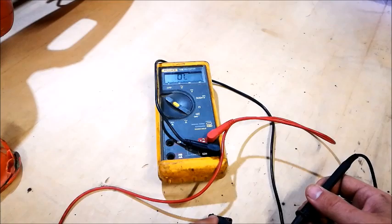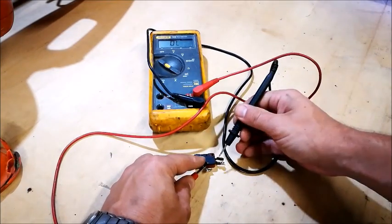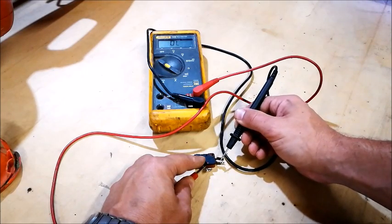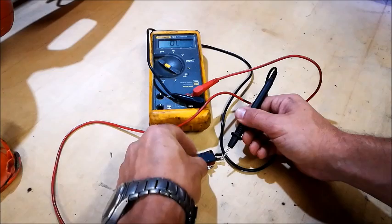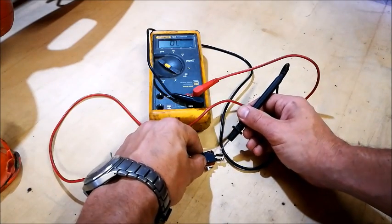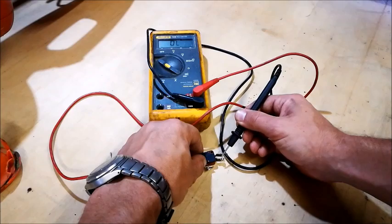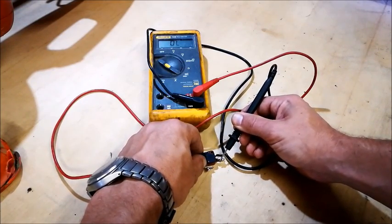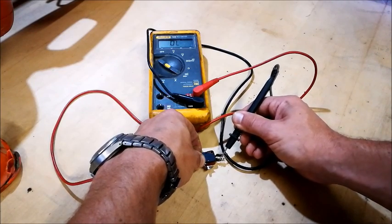From one to two should be closed — which it is. From one to four should be open — which it is. Now when I press the button, one to two should be open — which it is. One to four should be closed — which it is not.